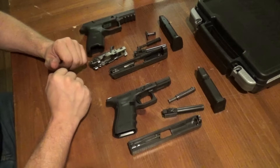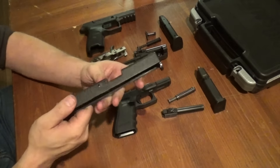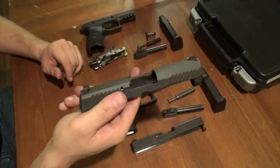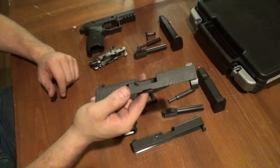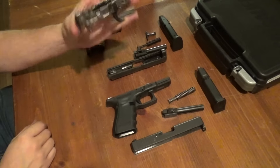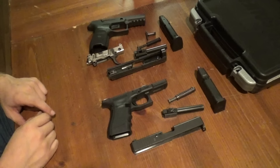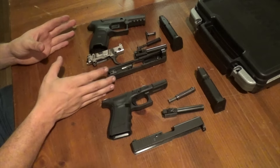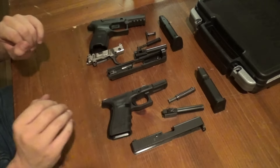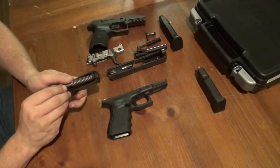I say all of that to say this: this isn't necessarily a better gun because it was picked by the Army, and the Glock isn't a bad gun because it wasn't. These are both good guns. There was a difference in requirements, and that's why the SIG was picked. Let's talk about something Glock guys throw at SIG guys — bore axis. They'll say the SIG is so much taller than the Glock, like it's the end of the world.